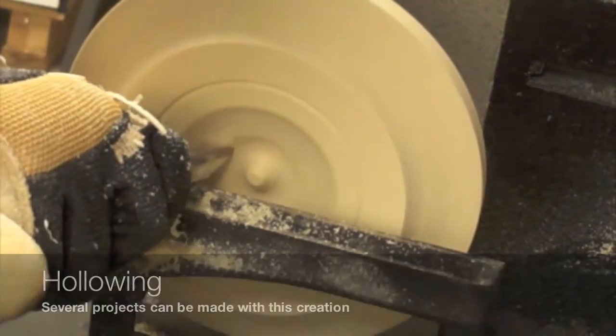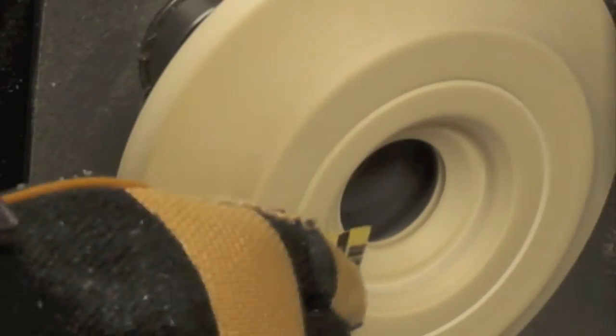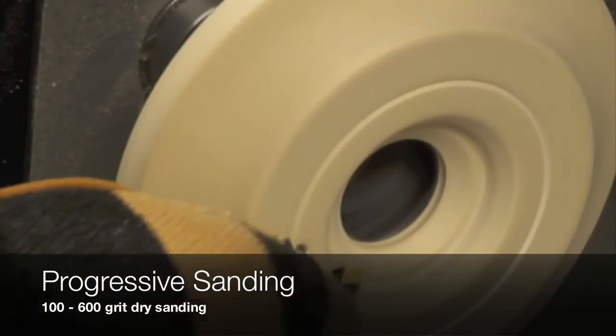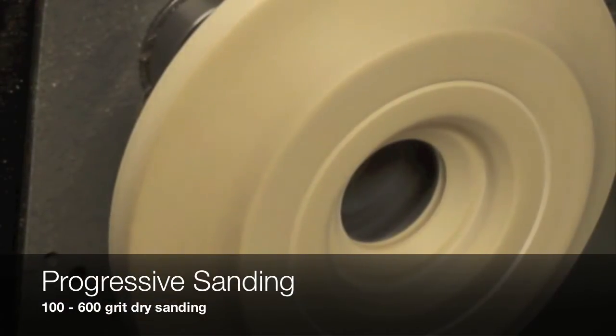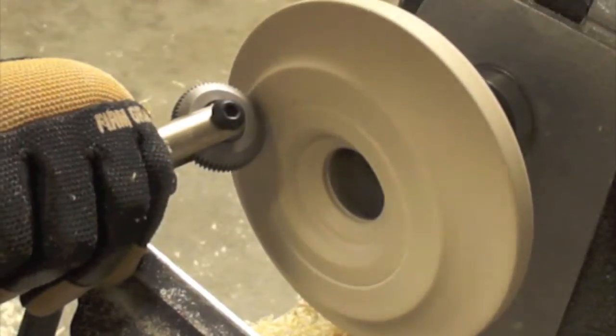It is now time to move to the sanding of this project. We are going to use dry progressive sanding from 100 grit to 600 in order to achieve the maximum smoothness available for this project.